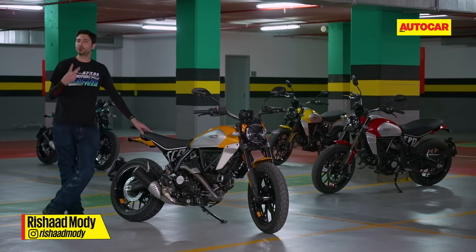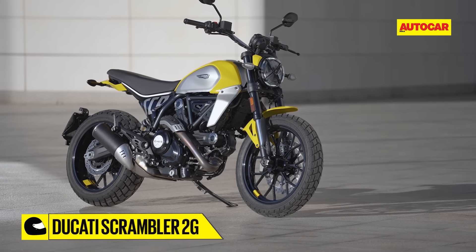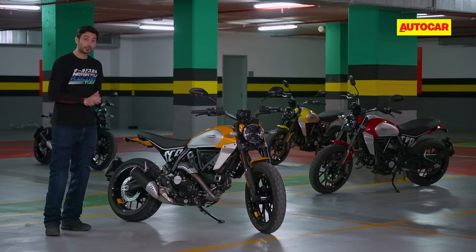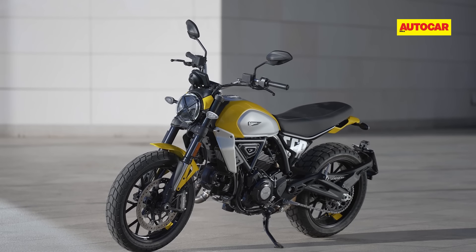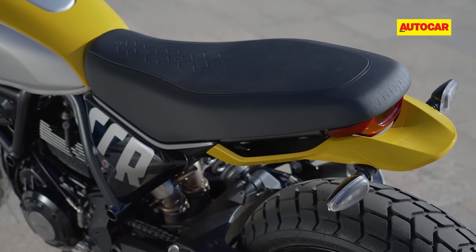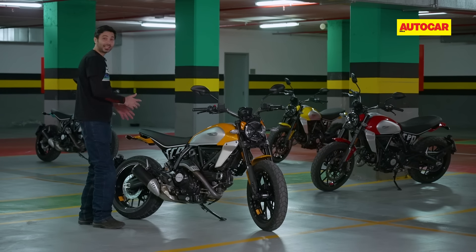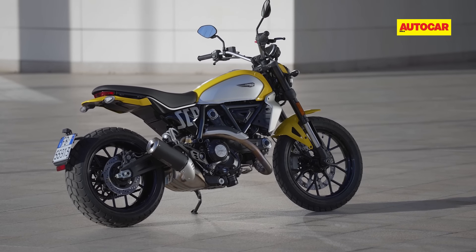This is the new Ducati Scrambler 2G, and the company is calling it that because this is effectively the second generation of the Scrambler. It's been around for about eight years now and this is by far the most substantial update. It may look familiar but there's a lot that's new underneath. The motorcycle gets a brand new chassis and the subframe is a bolt-on unit, so people in the modification scene can change that, making the Scrambler more appealing to those who want to build a custom motorcycle.